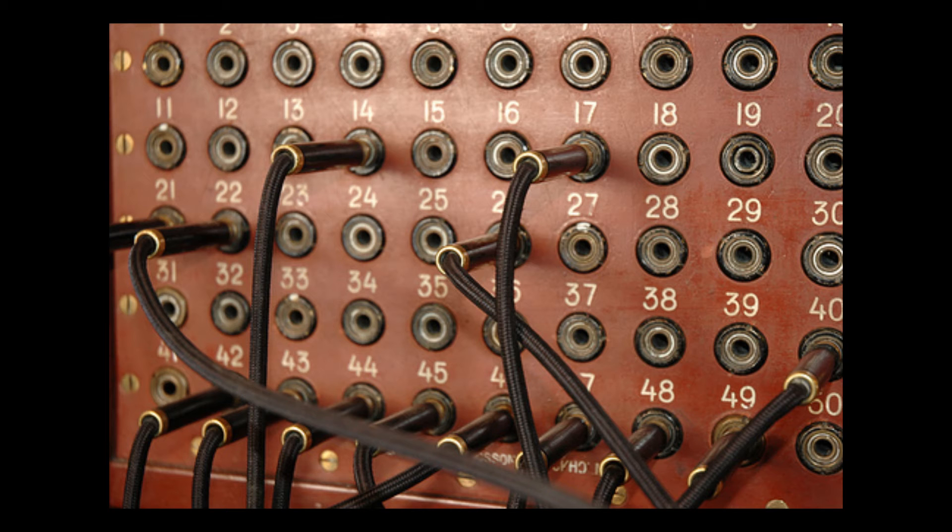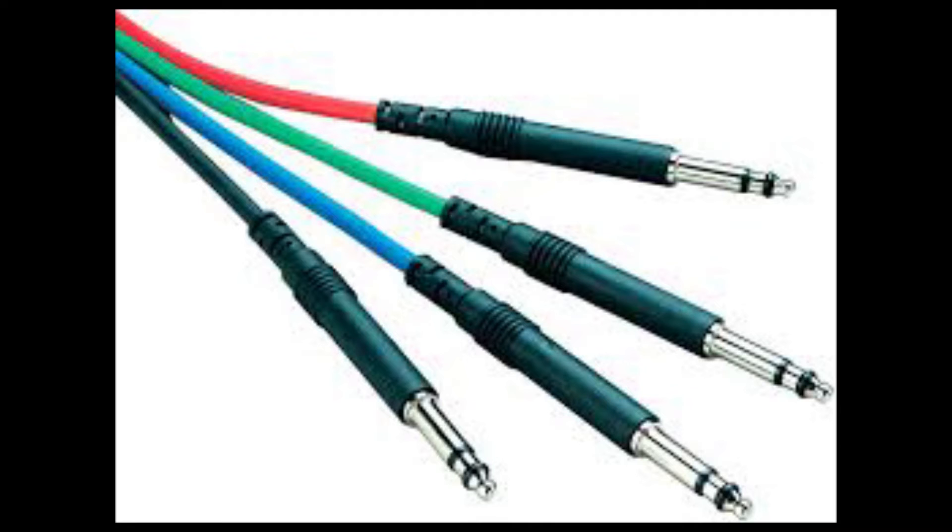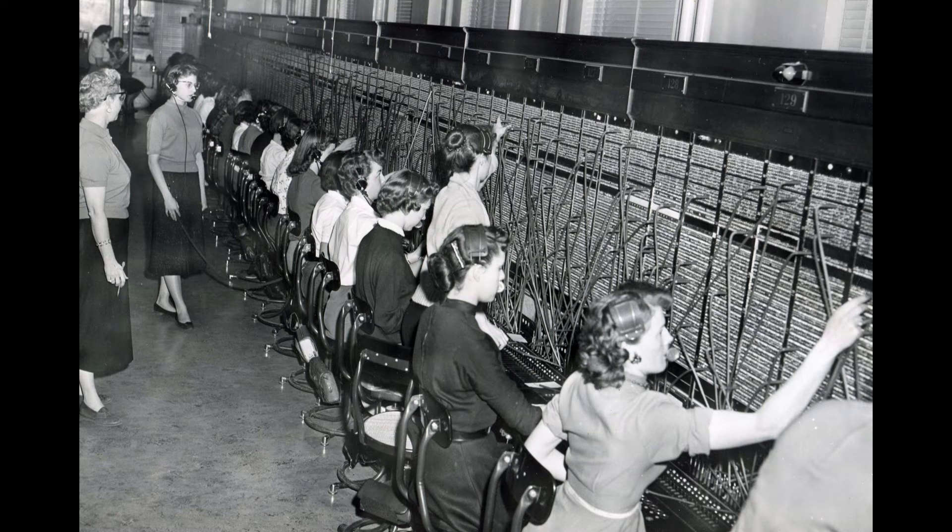So, what are patch bays? Well, in a nutshell, have you ever seen a telephone switchboard? That's a patch bay. In fact, the TT in Bantam TT stands for Tiny Telephone, because those are the same cords they used to use for the switchboards. Those switchboards connected one caller on one line to another caller on another line, and the operator would plug in the cords and patch you through.